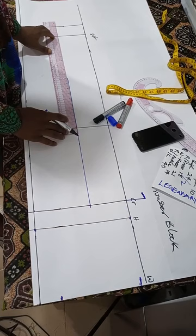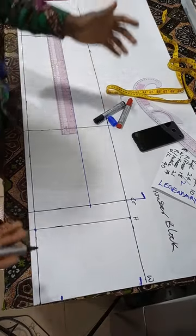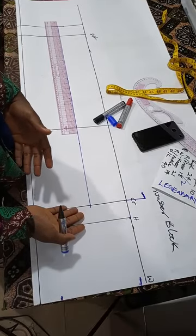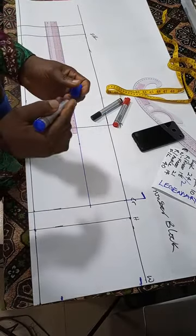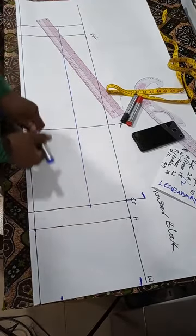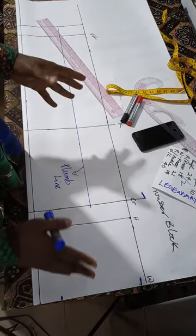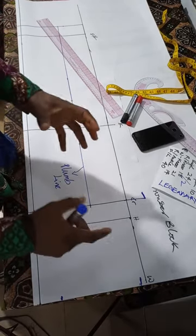For my old students: I've changed the location of the plumb line. In my previous trouser video, I used the center of the trouser block, but now I'm using the center of the tie instead. This gives a better result, though both methods work. The plumb line — spelled P-L-U-M-B — functions to centralize measurements. You'll see this at the knee and ankle, where the plumb line helps you distribute measurements evenly.